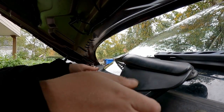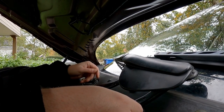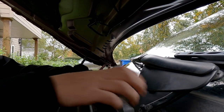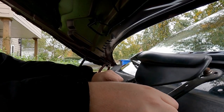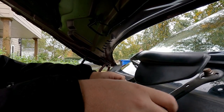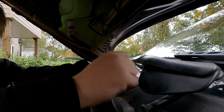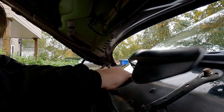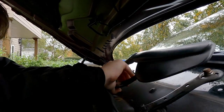Now all we need to do is pull this upwards. It will be seized on guys if you haven't replaced it before. What you need to do is just gently wiggle it. You can see here this one's failed — that shouldn't do that — so that's one of the bearings that's gone. I'll just gently wiggle this up until it decides to come off.